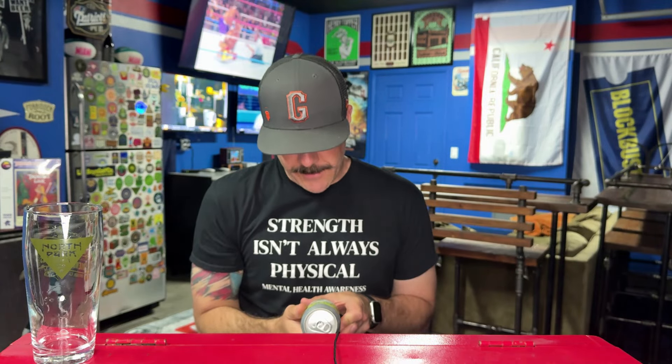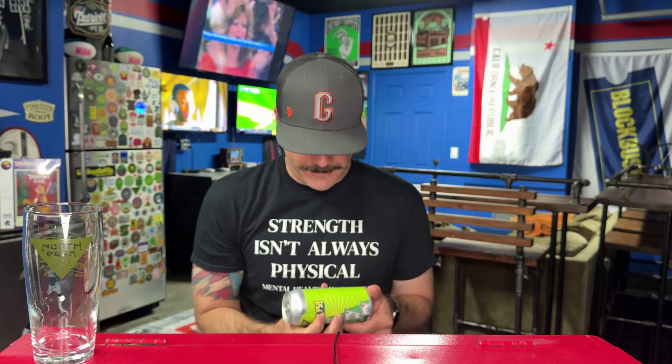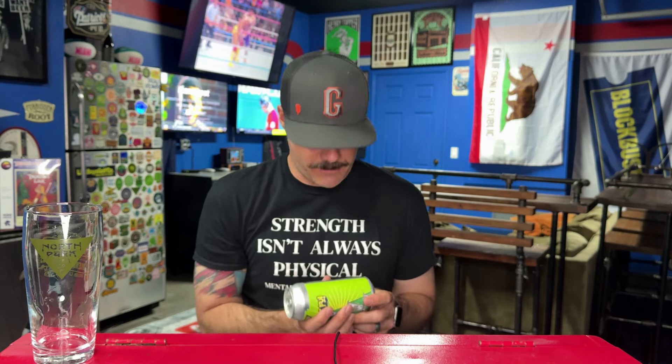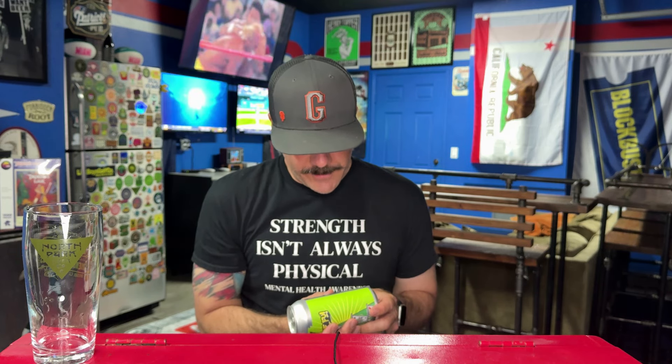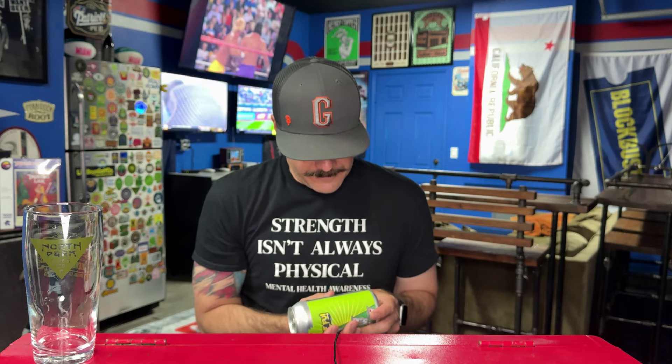So this is, per the label, a triple dry hopped West Coast double IPA. 8% — look at us getting high ABV stuff. Can date same as the Ice Foo, March 4th. So we're about six weeks in the can, but it is triple dry hopped so I'm not worried about it. This is triple dry hopped with Citra 702, Mosaic, Mosaic Cryo, Mosaic Incognito, Simcoe, Amarillo, and Strata CGX.